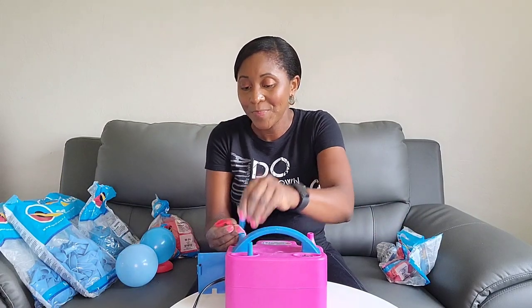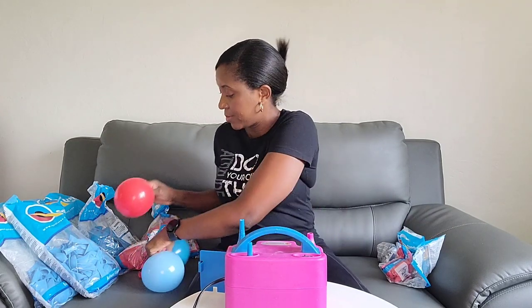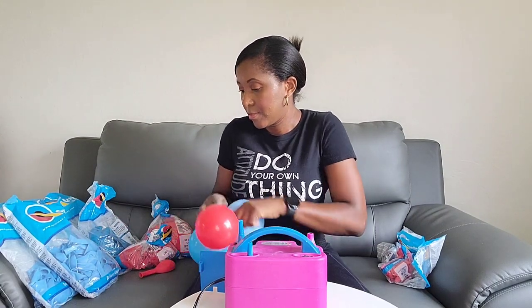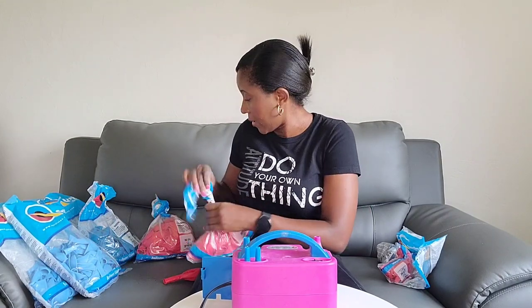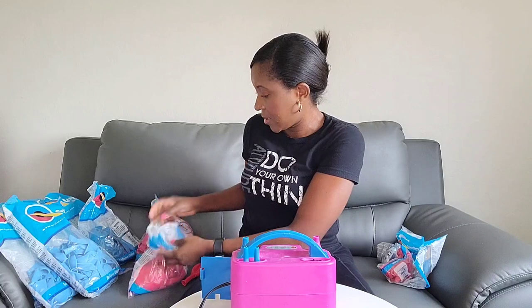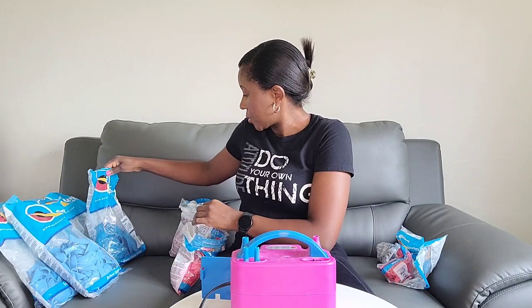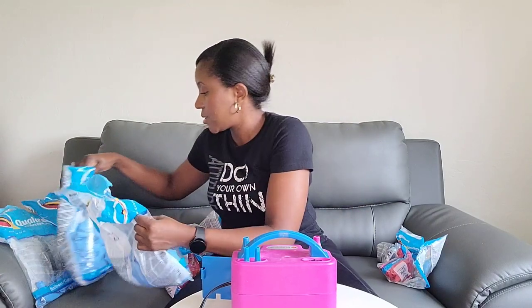I don't like mixing the sizes when inflating because then I'll get confused. Some people want designs that are single sizes and I don't want to have to sort through everything. So I'm going to put my 16-inch balloons here and the 11-inch ones over here to keep them separate.